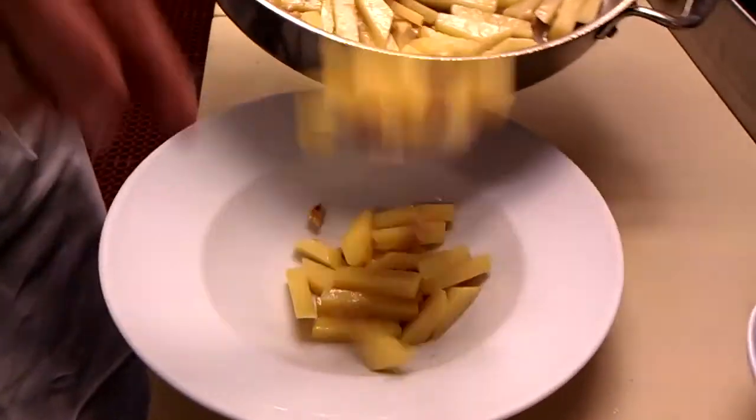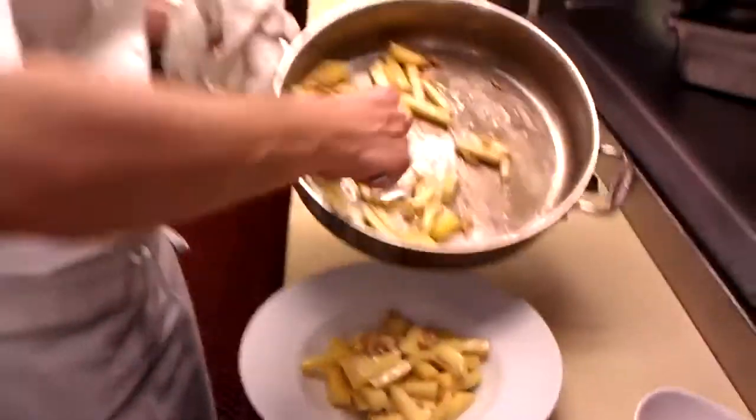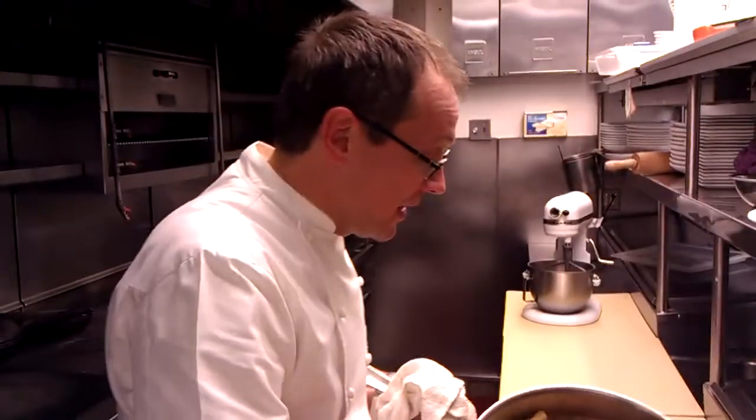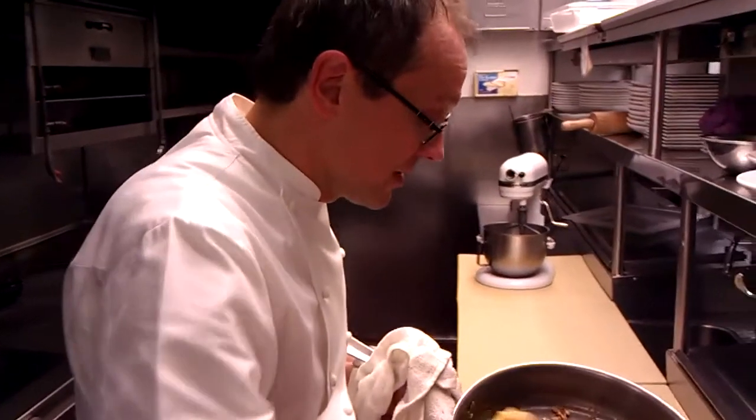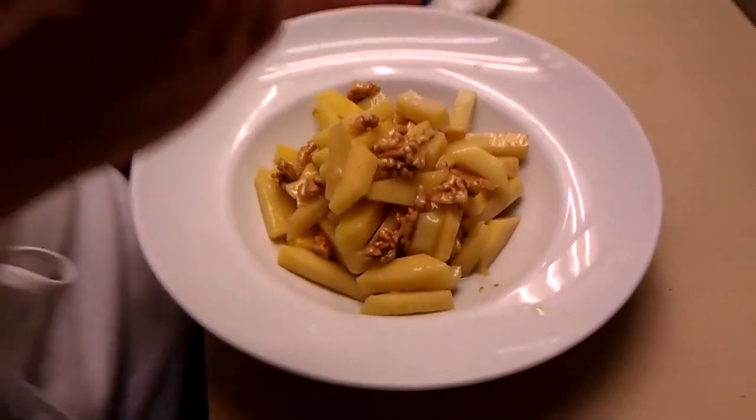If you want to recreate a Telepan dish, all you have to do at a certain point is cook the rutabaga until it's really, really soft, and then mash it with a potato masher.